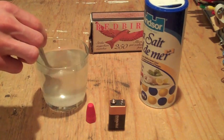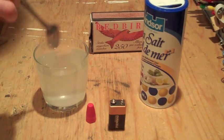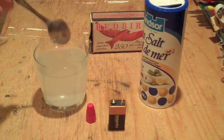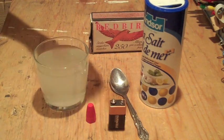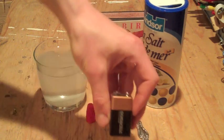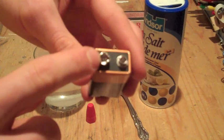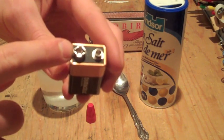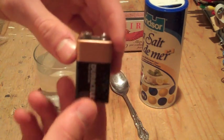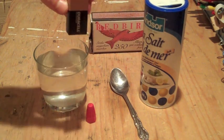Stir it in until it's fully dissolved. What you want to do is reach the highest solubility — where no more can be dissolved in — so that you have maximum conductivity of the water. Then you're going to want to place your 9-volt battery in the water. The large terminal is the negative terminal — it is the one that's going to make the hydrogen gas. The other smaller terminal is the positive terminal; that makes chloride gas, but it comes out at a much less rate. So I'm going to go ahead and place it in the water, and I'll zoom in on the glass so you can see the bubbles coming out.